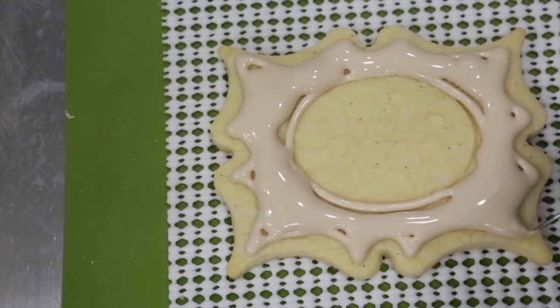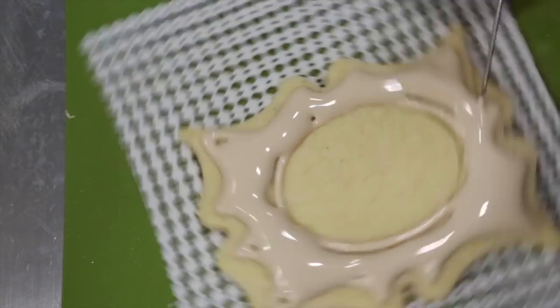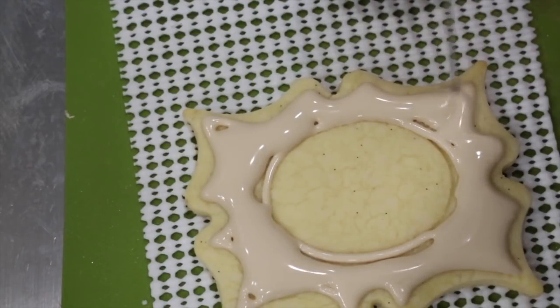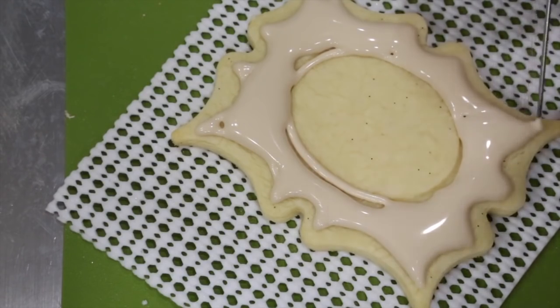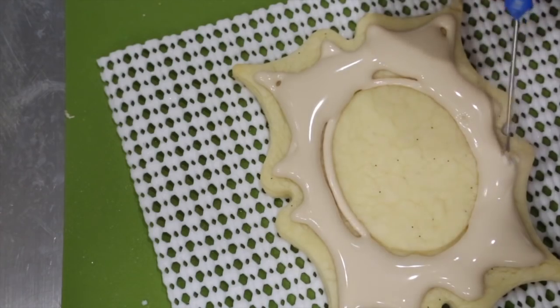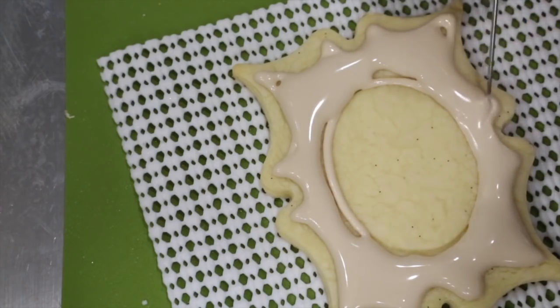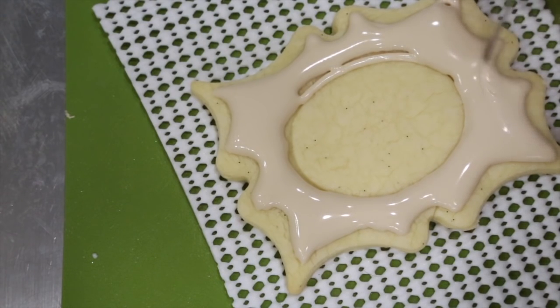Use your scribe needle to evenly distribute your icing. Then use your scribe needle to fill in the other portion of your cookie.